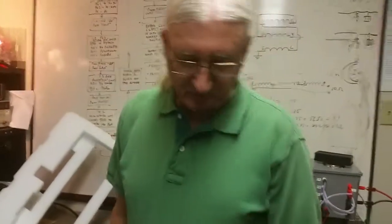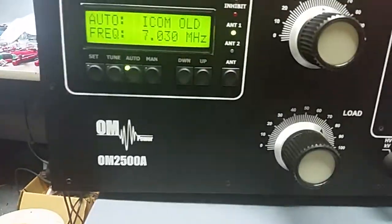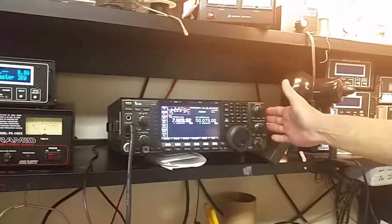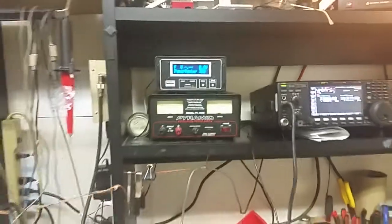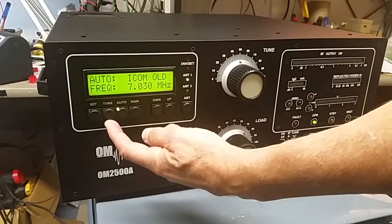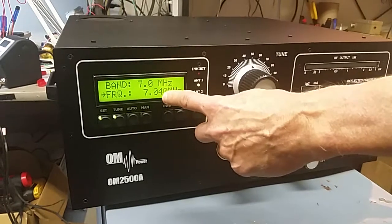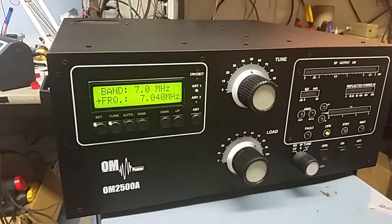Here we are at Rate-A Solutions Lab and we're going to demonstrate tuning the OM Power 2500A, which also applies to the 4000A. We're using an ICOM radio on 40 meters for this demonstration, although it works the same on all bands. We've established communication so the amplifier is showing the frequency of the transceiver. To tune each segment in this band, all we need to do is press the tune button. The amplifier takes over the radio's frequency setting and sets it to 7.040, which is the center of the first segment.